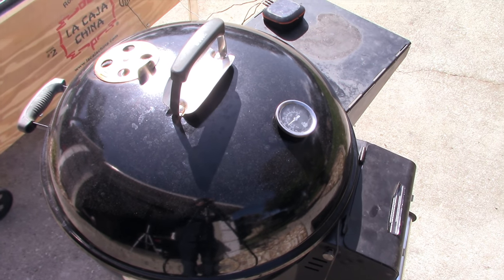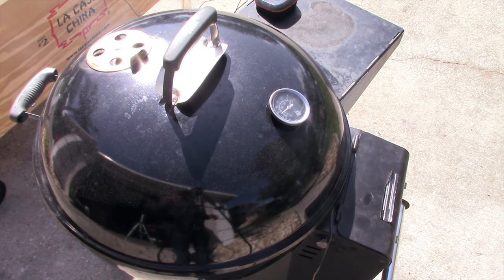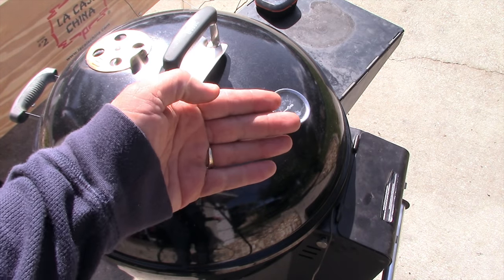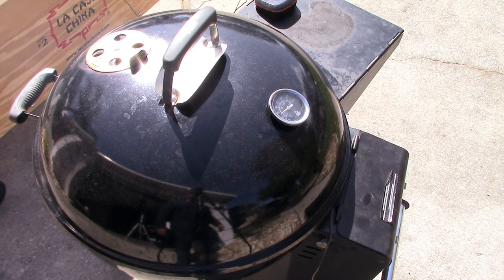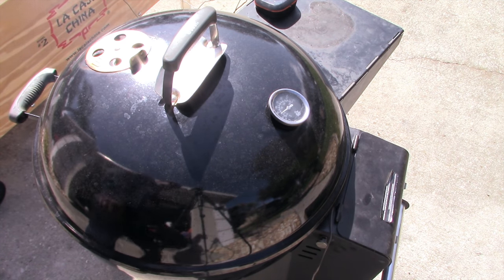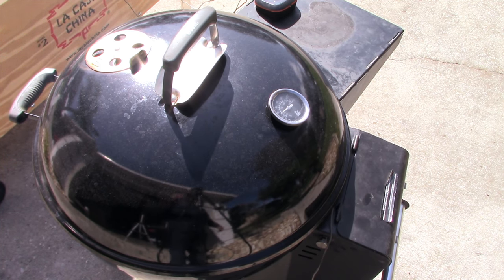This thing got up to 300°F in about five minutes. Something to get used to with the Spider 22 is that it will shoot past your goal temp at first, then the fan stops, the temperature comes back down, and it levels out. Right now it's reading 325°F on the Spider's controller while my Inkbird inside reads 363°F — about a 30-degree difference between the two.